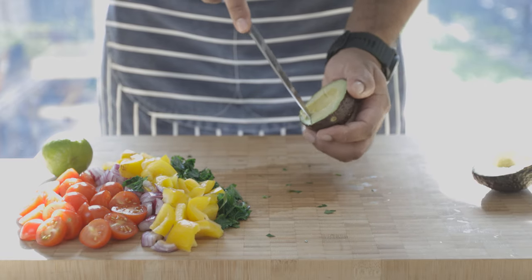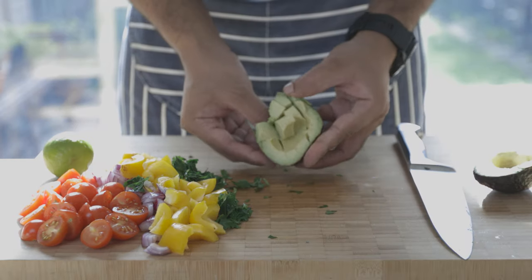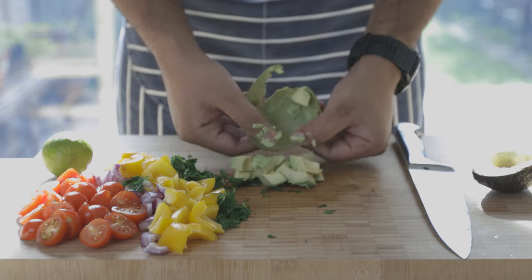To cut the avocados into cubes, just follow along as I'm showing you. However, be careful not to cut yourself whilst doing this. You can scoop the cubes out with a spoon or if your avocados are well ripened, just get those fingers messy.